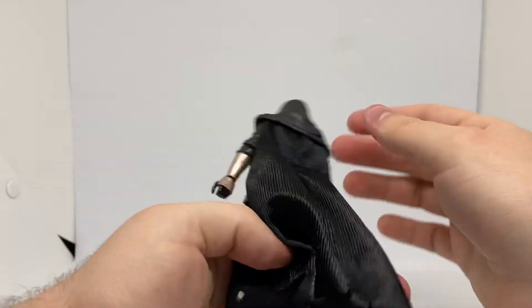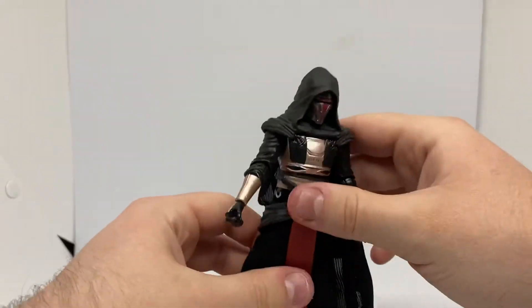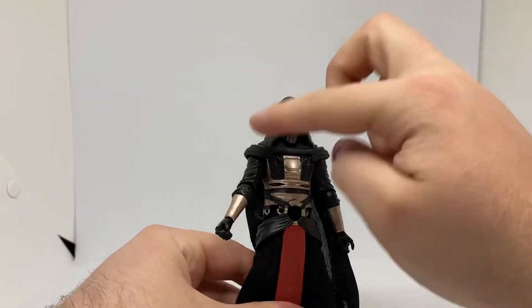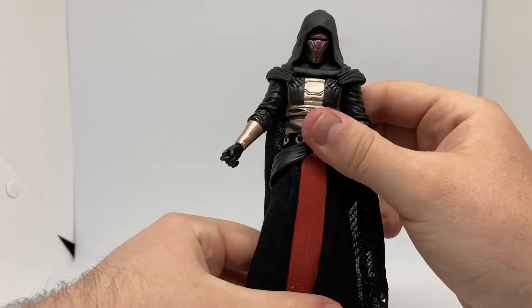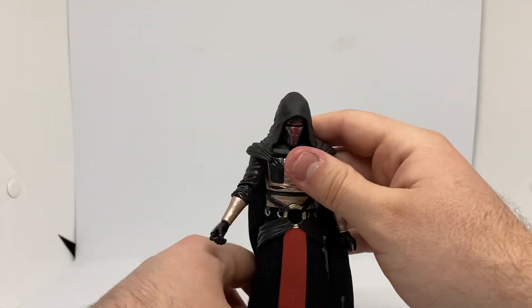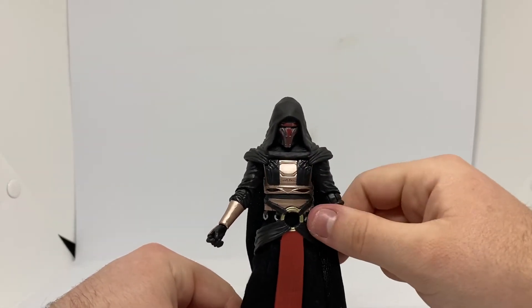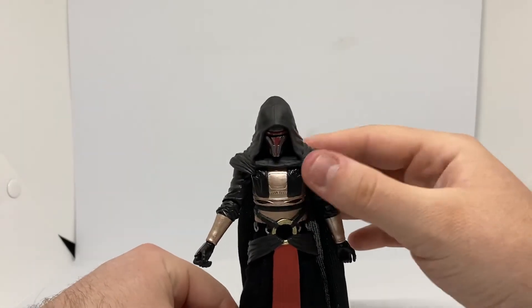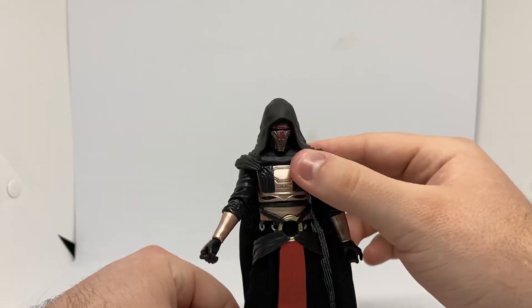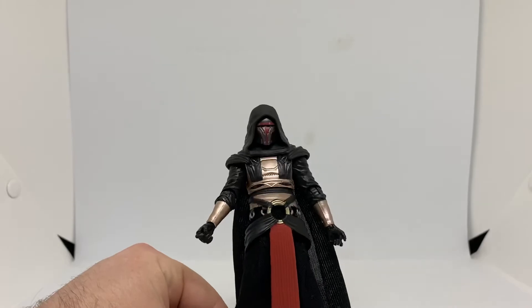So yeah, that's Darth Revan — pretty cool figure. There's a minor issue, but it's pretty cool overall for a full display. You can have him in some cool poses. Hopefully we get a re-release of him in the Archive line or the new Black Series line — that'd be sweet. Who knows, we could get it. We'd be very lucky.